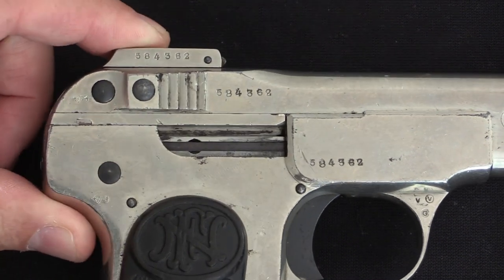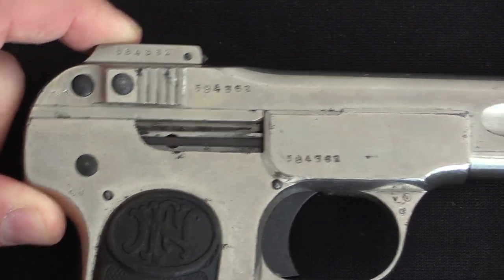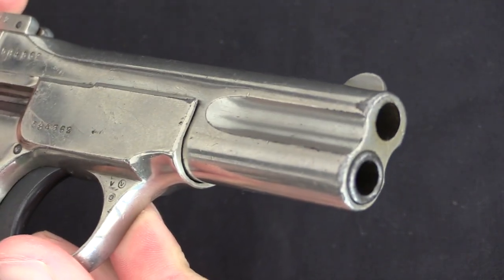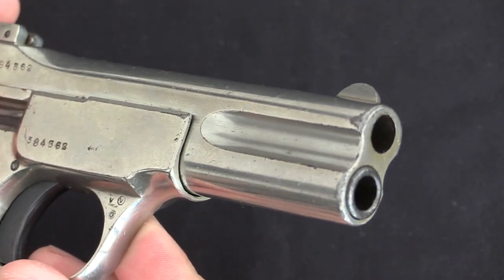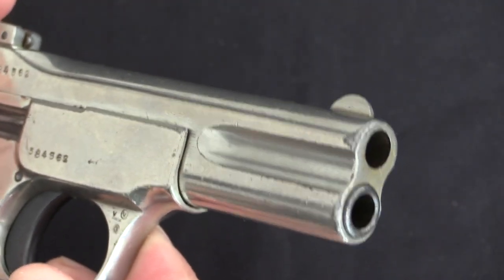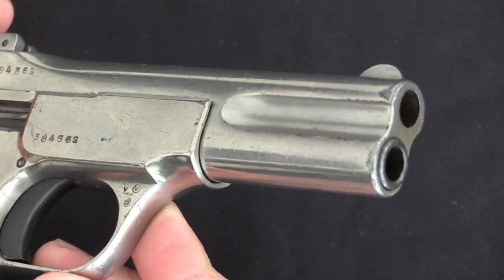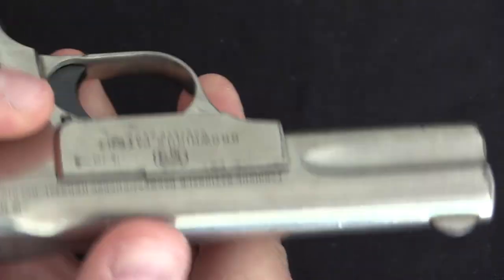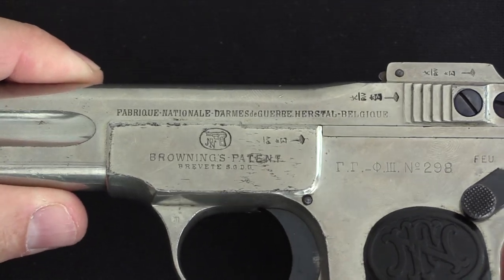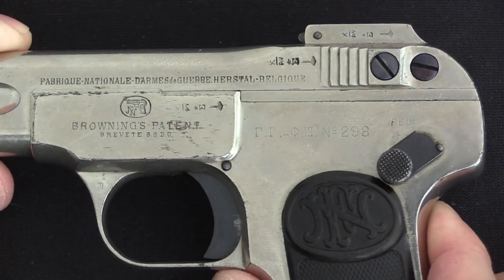That's really a tremendous number for a pistol that wasn't being manufactured in huge quantity for a particular military. Normally when we see that kind of production number it's because some major first-tier military bought half a million of the things. Well in this case the FN 1900 was adopted by a few small militaries like the Belgians, but the vast majority of its sales were actually commercial. To sell three-quarters of a million of these pistols on effectively the commercial market is really the sign of a truly very successful pistol.